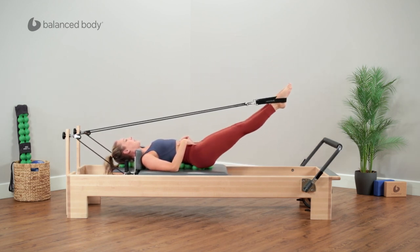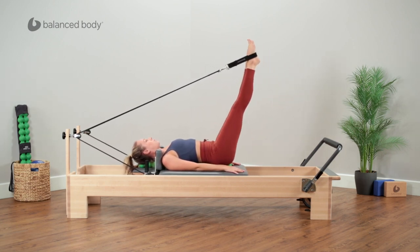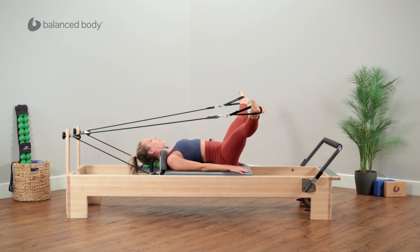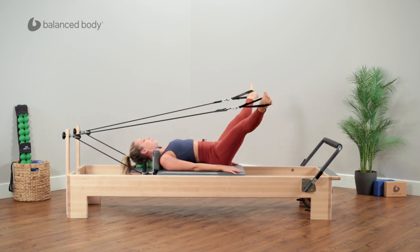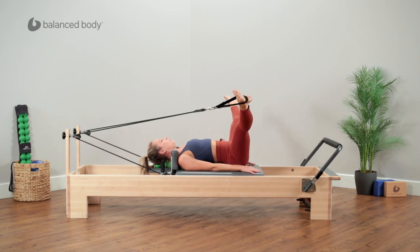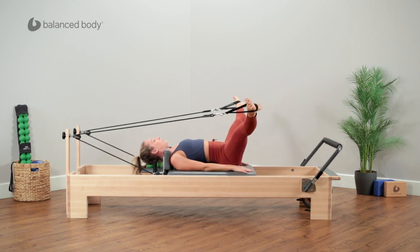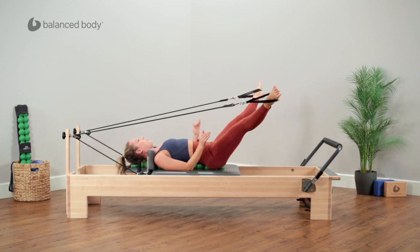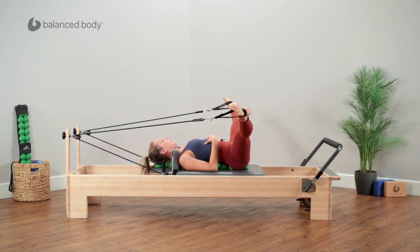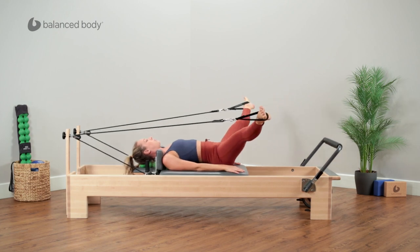Connecting into that abdominal work and abdominal support. Now V position with the legs, openings — opening the legs to the sides and then exhale, zip to the midline. With each movement, taking your body weight in slightly different angles, you'll notice any kind of wobble on the spine fitter gives you a bit more work in that dynamic stability of the pelvis and spine in this supine position.